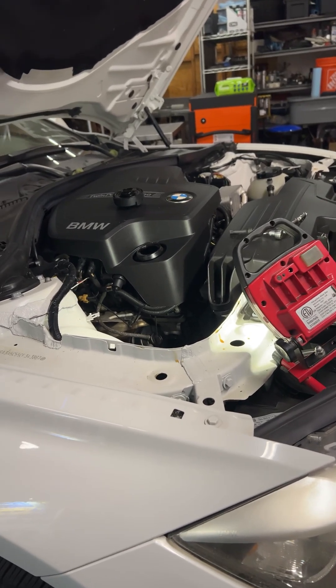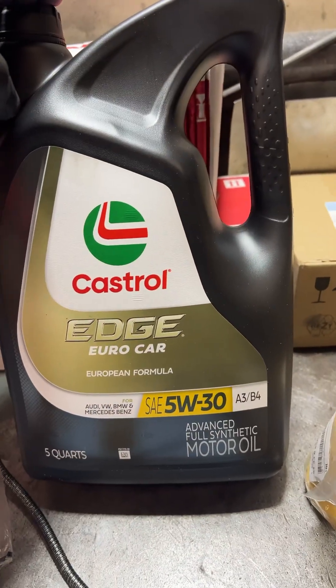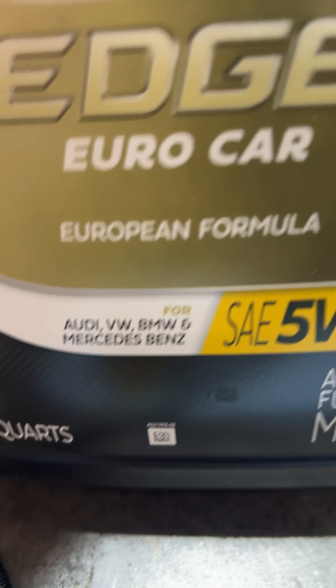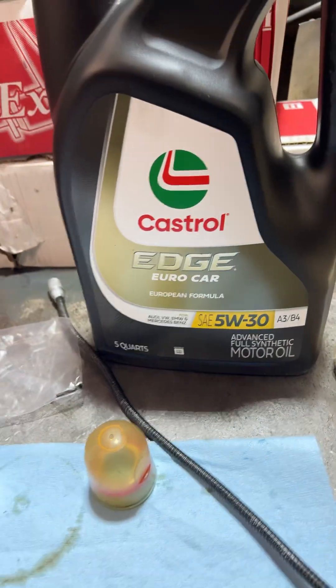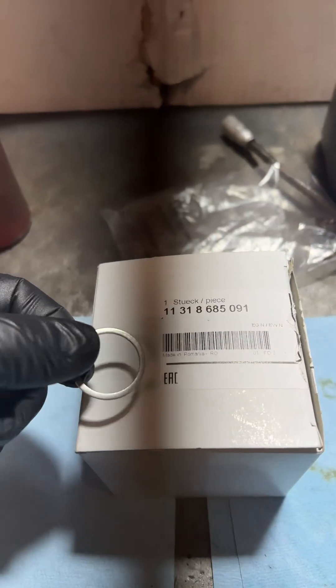Let's look at some stuff we've got on the bench. First of all, it calls for 0W20, but being that we're a little bit up there in the miles, we're going to go up to 5W30. This car is also in a hot location — it's the Euro Car Formula, and it does meet the BMW long life specifications. Here is the part number for the new tensioner we got, and here is the new crush washer.